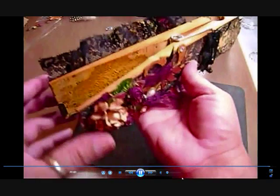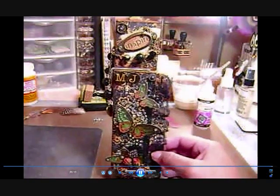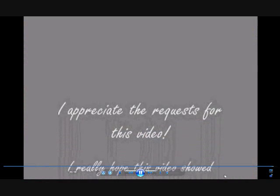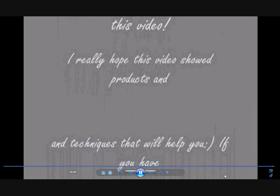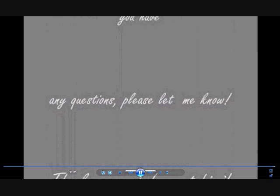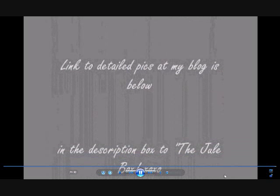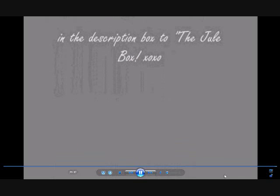There it is, all done! You can see the satin ribbon with the little dangly bits and a little more detail on the chain. Thanks for watching — I really appreciate it. I appreciate the request for this video and I hope it shows products and techniques that will help you. If you have any questions please let me know. Thanks so much for watching — the link to detailed pictures at my blog is below in the description box.